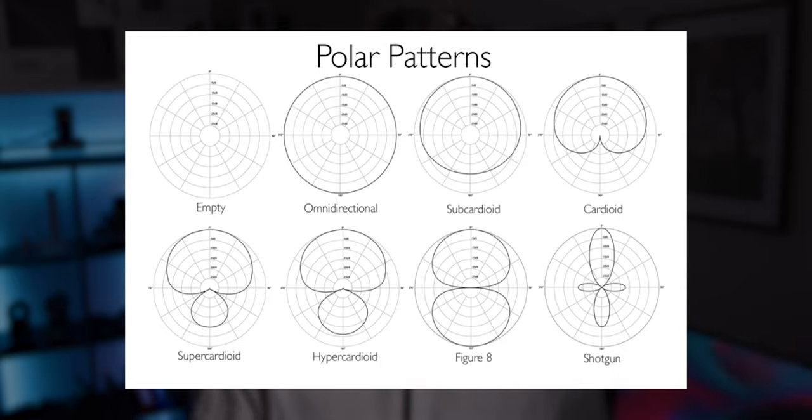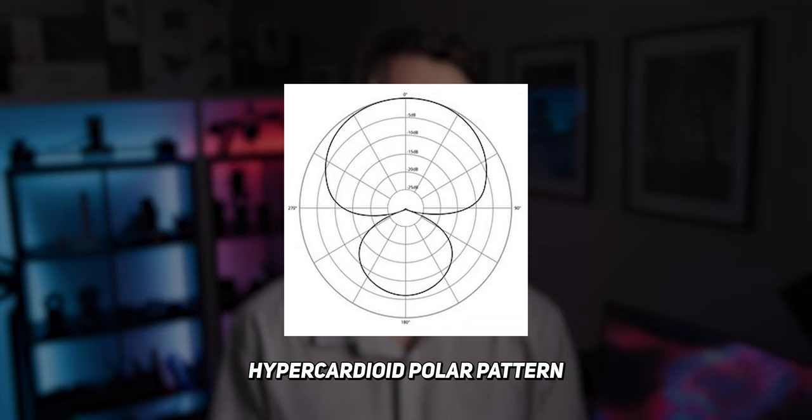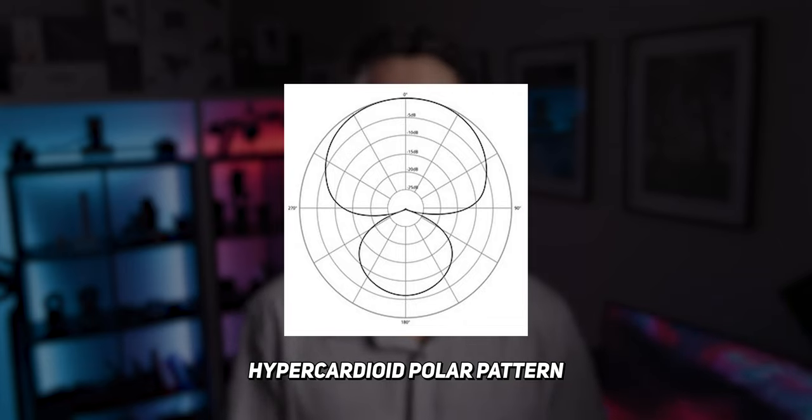One thing you're probably wondering is what is the reason behind this mic sounding so good — and it's to do with the specific polar pattern of this microphone. Stick with me because it's a little bit complicated, but I'll try to explain it as best I can. The Synco D1 has what is called a hyper cardioid pattern, which basically means that it cuts out a lot of sounds from the side but also from the rear of the mic. Here's a visual representation of how the mic actually picks up sound to help you better understand it.